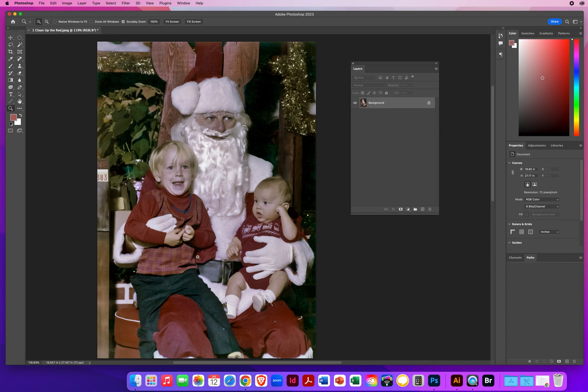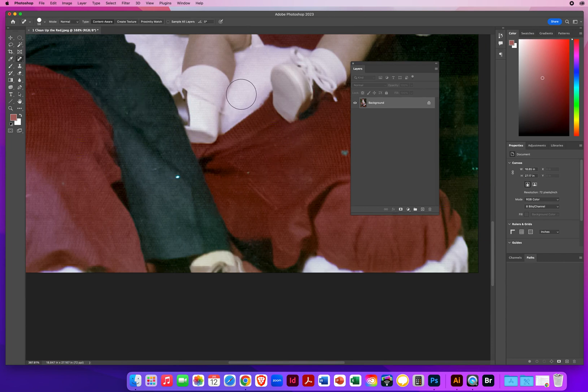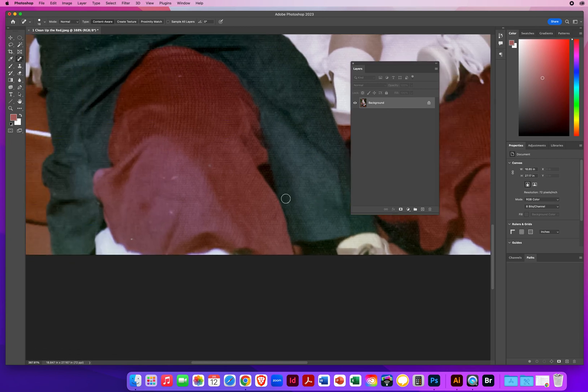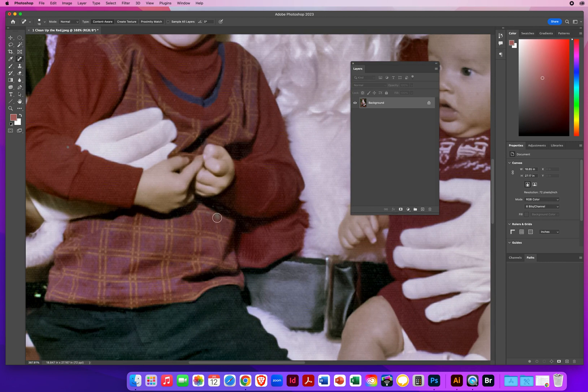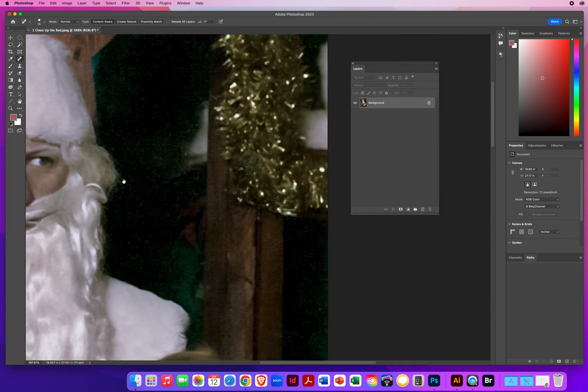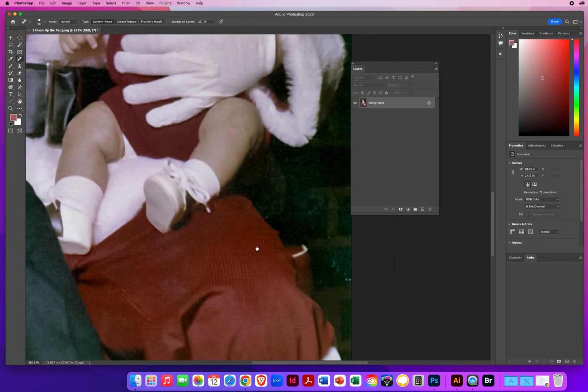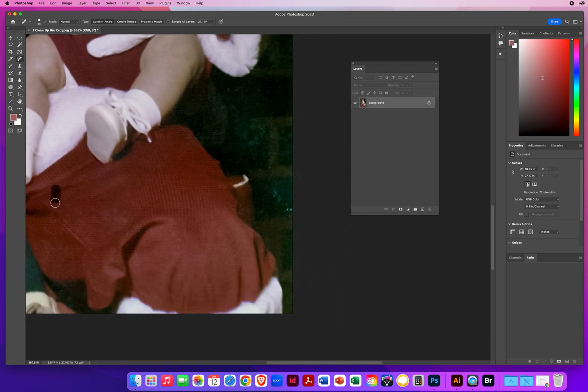Now I want to touch up a few little areas. I'll zoom in on the pants, take my Spot Healing Brush, make the brush tip a lot smaller, and just dab over these little spots I don't like — that little marking on the pants, a couple of little marks, little bright spots. I'll come up and spot out a few little areas. There's a little weird mark on the shirt, a little gray spot on the sleeves, a little gray spot on the shirt. I'll search around for any other little spots — a little scratch on his shirt, and a couple little spots in this area.